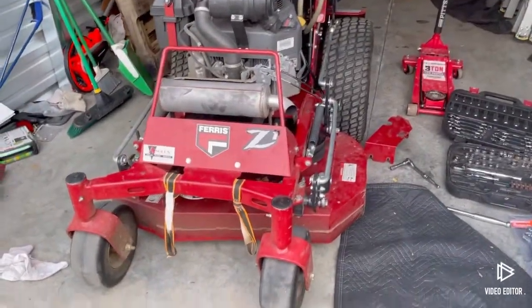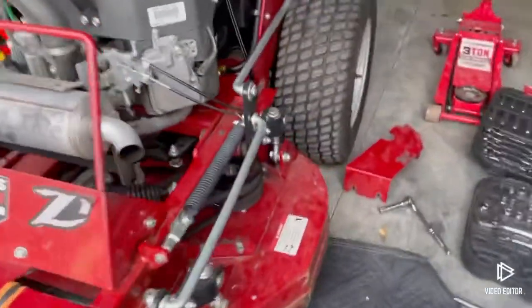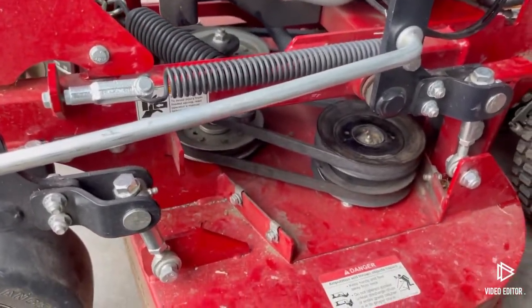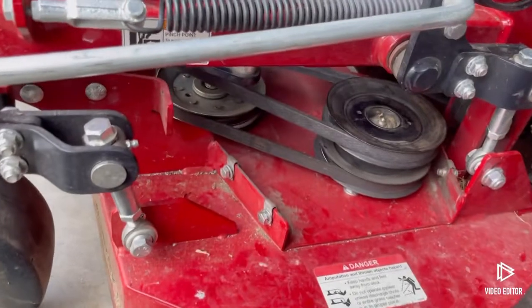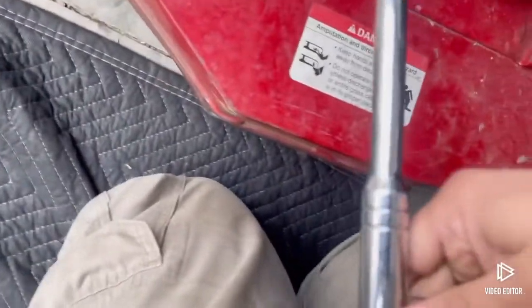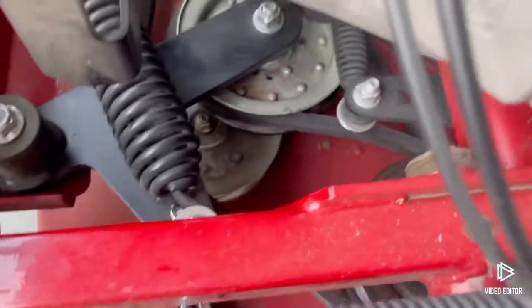Alright, we got that belt installed. This is the old belt — there are several places where it was pretty badly damaged; that's the worst of it right there. Glad it didn't break out on a job earlier this week. What I would say is if you have an extra hand, that would be nice. I got it on by myself — I put the breaker bar in here, and I kind of used my left hip to lean in against it to relieve the pressure.